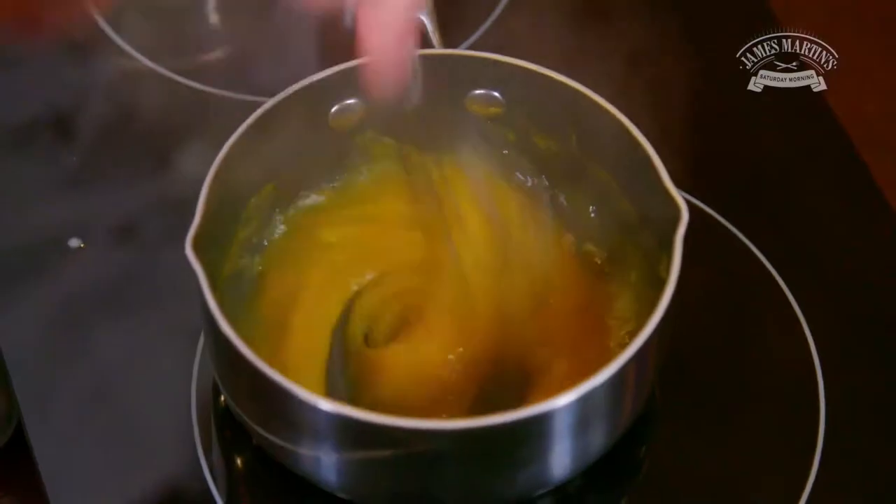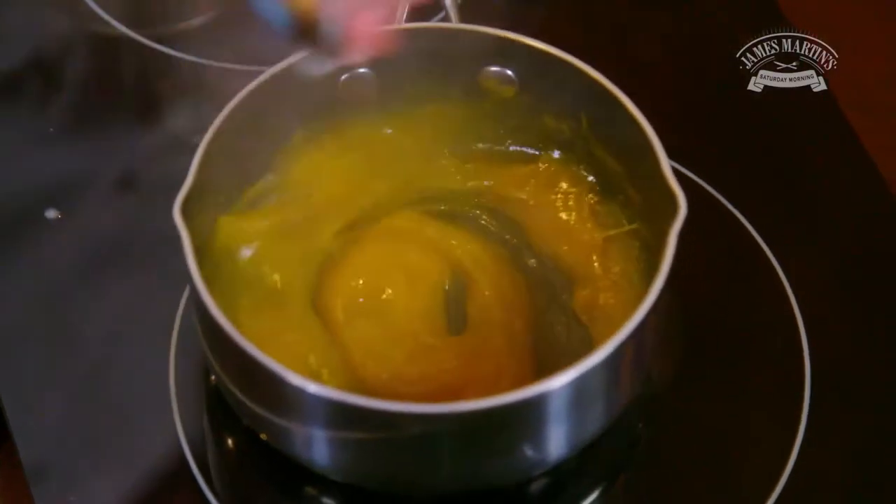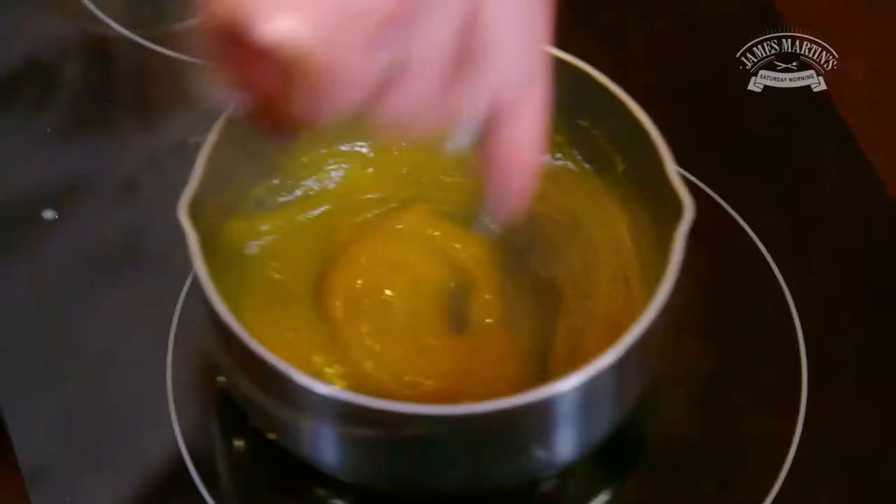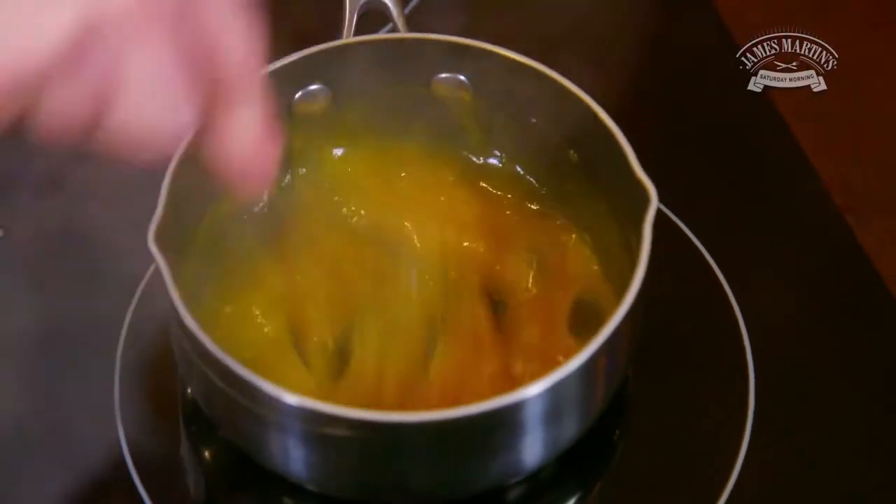We'll whisk all the time just to ensure there are no lumps, and that's going to act as a base for our soufflé. So the passion fruit purée like that — that's perfect, that's the way we want it.